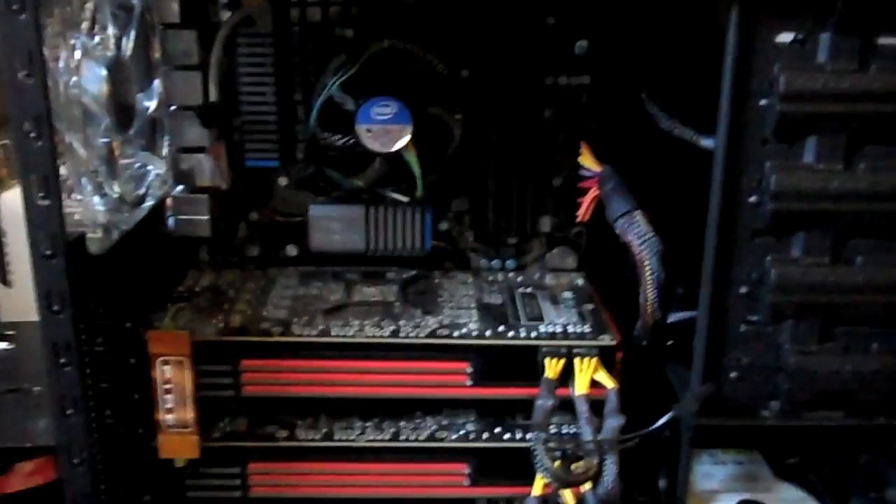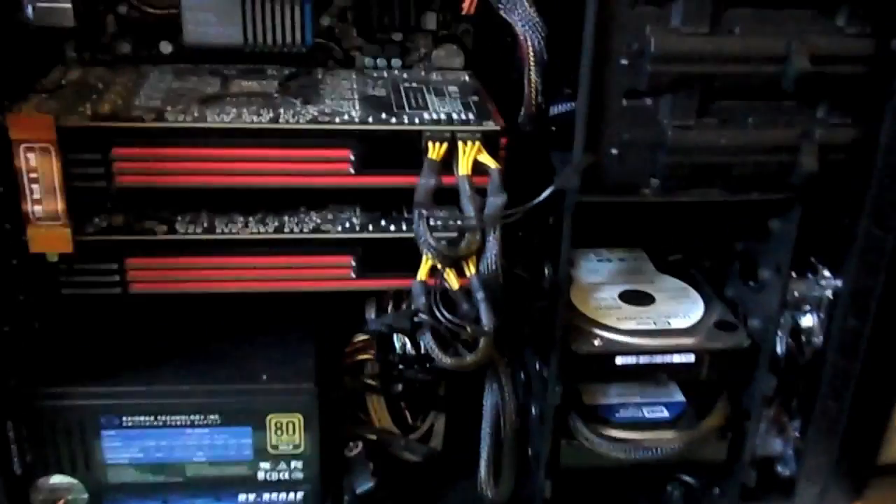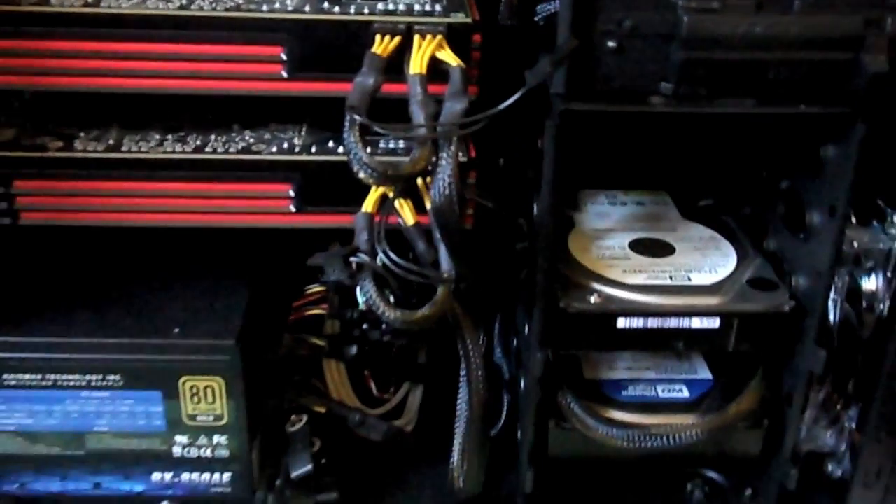I don't think I'm gonna do a video of me installing it — I'll just show it afterwards when I'm done. I think I did pretty good on the cable management. It'll probably look like crap on your guys' side, but right here it looks nice. I'm gonna get this installed and then show you guys how it looks afterwards.